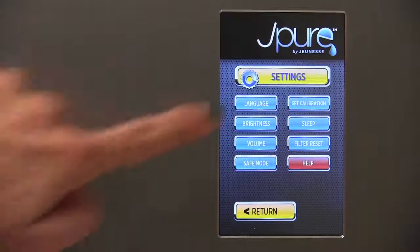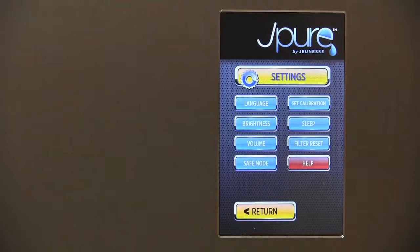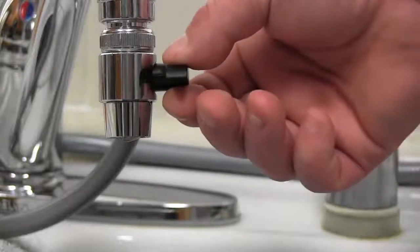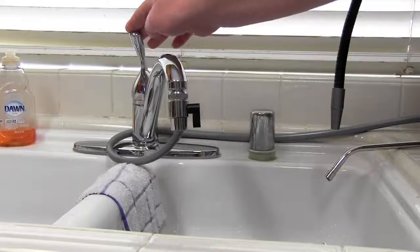The touchscreen display allows you to easily change settings and select the language you want, the volume, and other user parameters. To stop the water flow to your J-Pure machine, simply turn the diverter valve back to the vertical position to allow water to flow through the bottom of the diverter, then turn the water off.